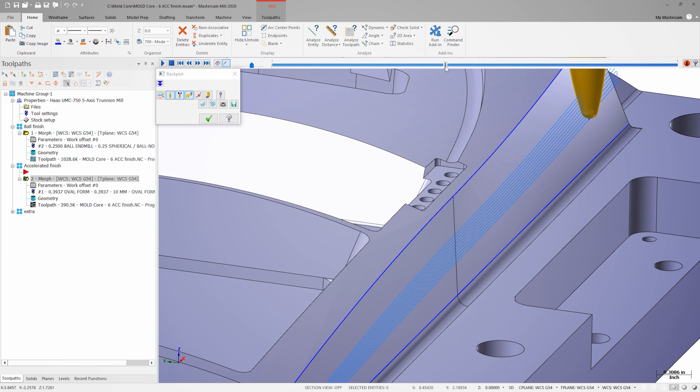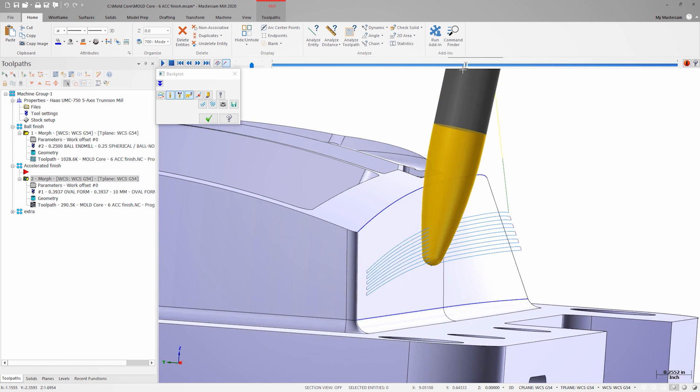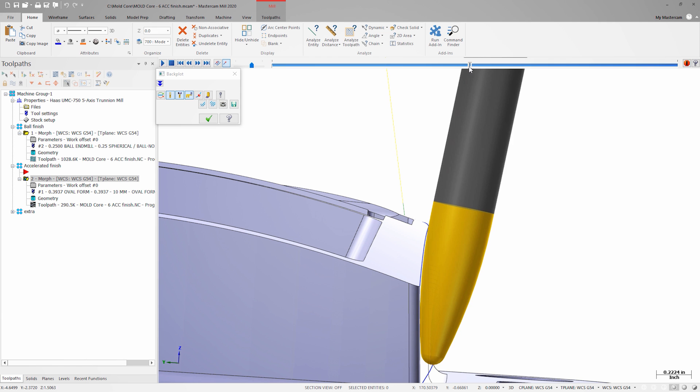Let's regenerate the toolpath and take another look at it in backplot. Now we can see that the tool is engaged with the material along that large radius. This is going to result in a lower cusp height even with three times the stepover of the ball end mill.